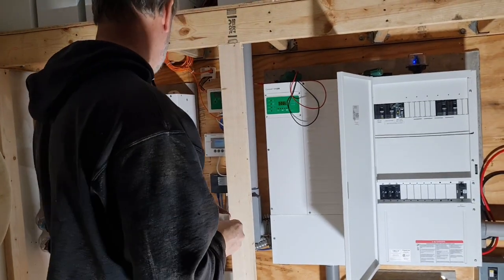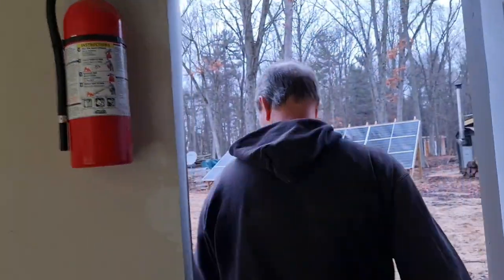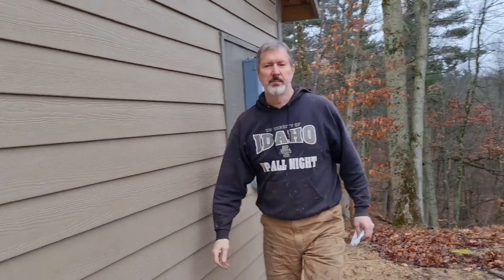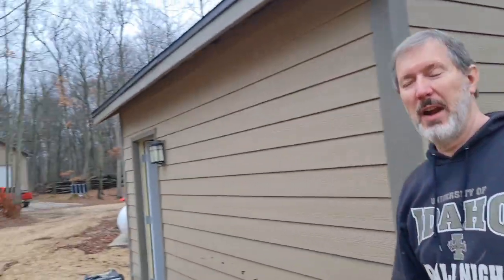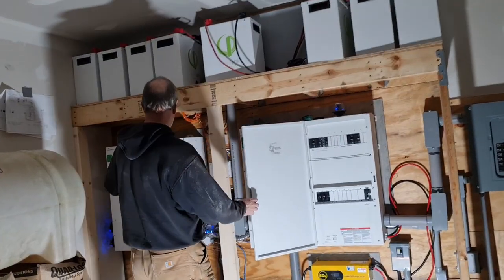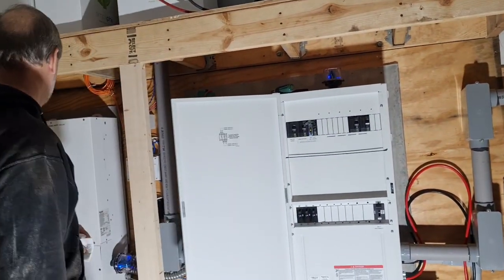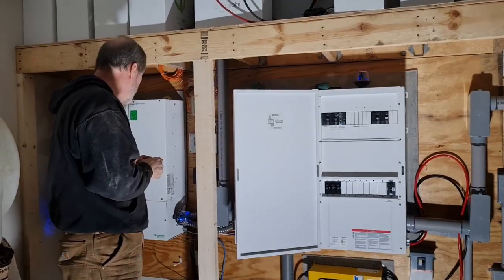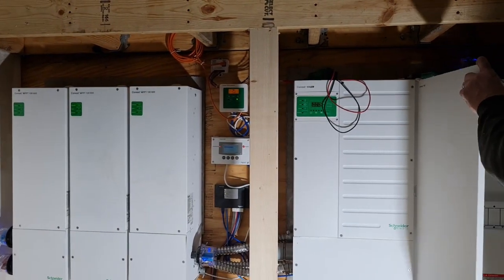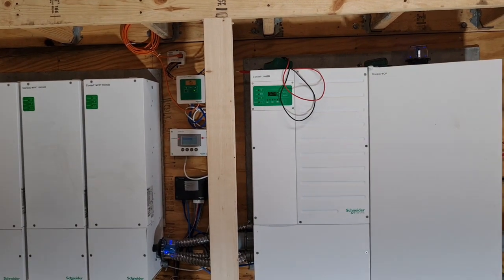Next thing I'm going to do is go turn the breakers on for the charge controllers. Not that there's a lot of electricity there because it's such a crappy day — might be getting 0.5 or 0.3. Okay, so that gets power coming in here, but now they'll all boot up. We have light again.